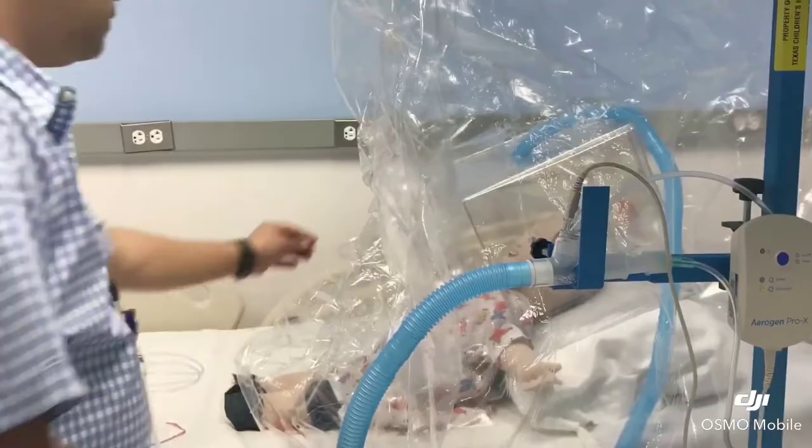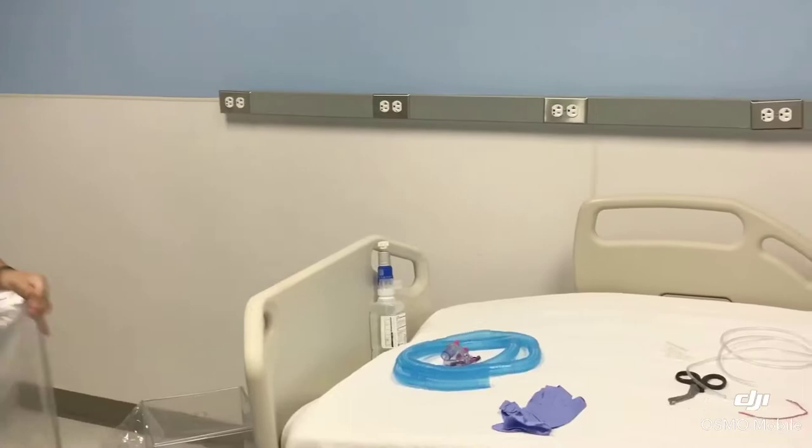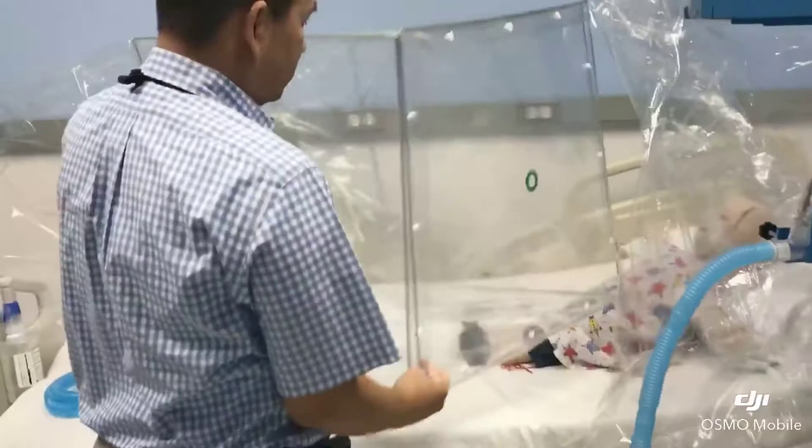If you have a bigger patient that needs a bigger tent, possibly 8 liters is not enough to keep the tent cool, so you will need an additional source. But it's the same procedure.